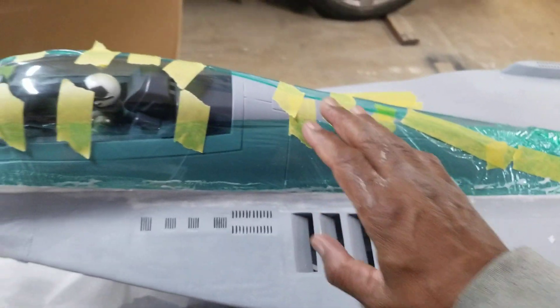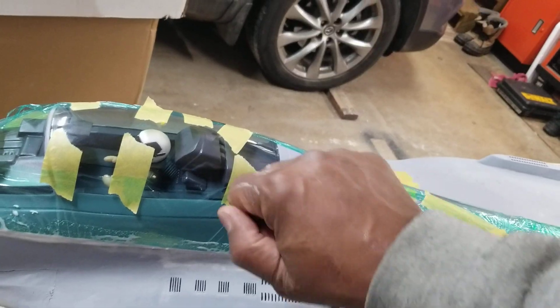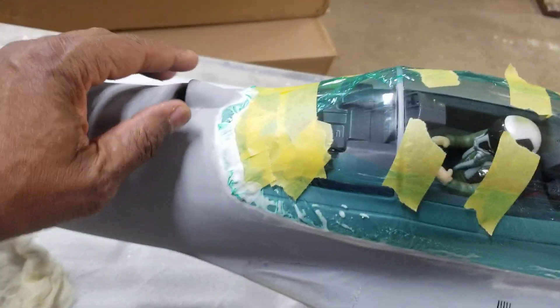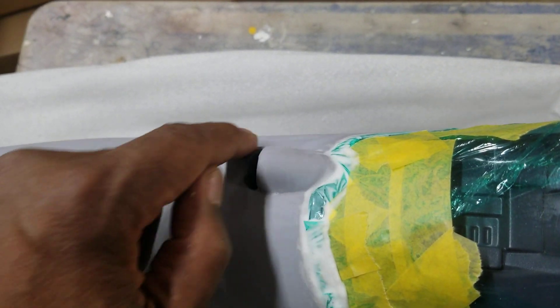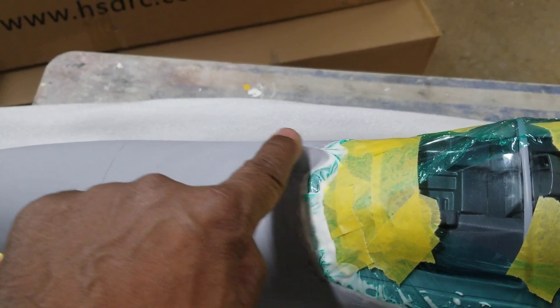Basically, some saran wrap — I'll take this off, remove the canopy, and then pull the saran wrap out, and then put it back in and do any wet sanding around that area to finalize it. Some of you guys might have noticed this is all one piece now for me. All you other guys, you got a two-piece from the factory, because it's attached here and here. But mine is all one piece, so when I pull my canopy off, this stays on as one solid piece.